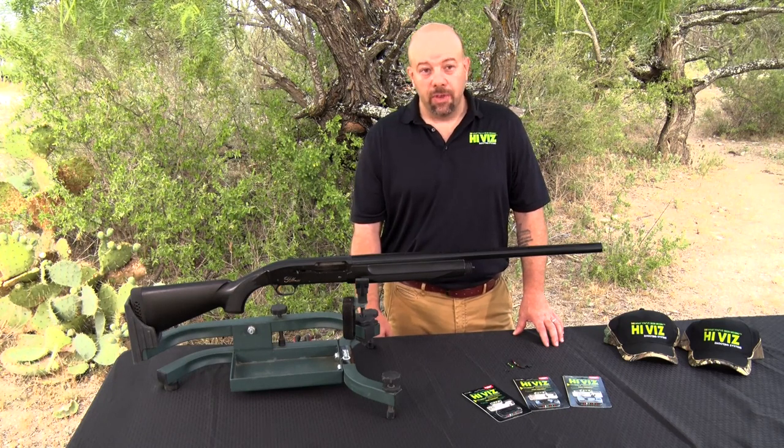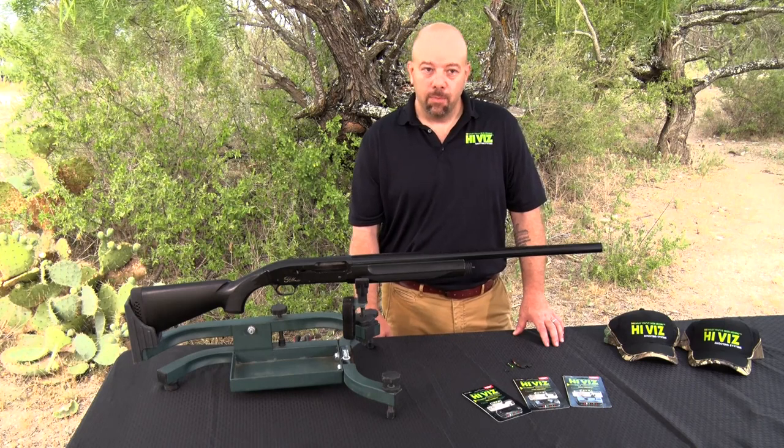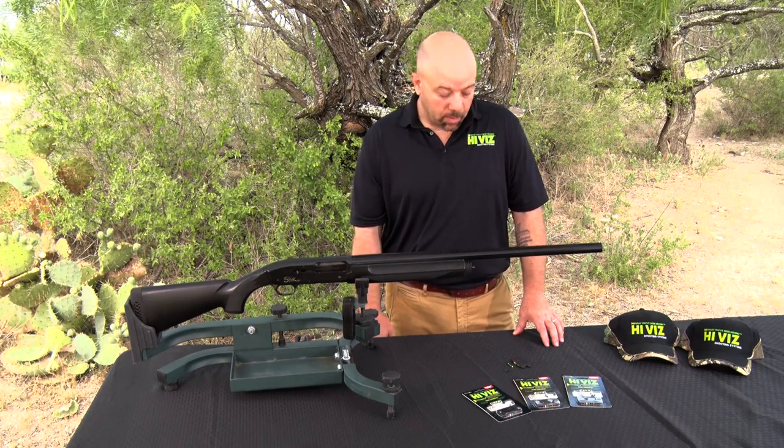There are a few sizes that are not included that we do have available. If you have a shotgun and you cannot find the correct screw size, you can call us and see if we have another one or a longer screw. There are a few applications where you'll need a longer screw.